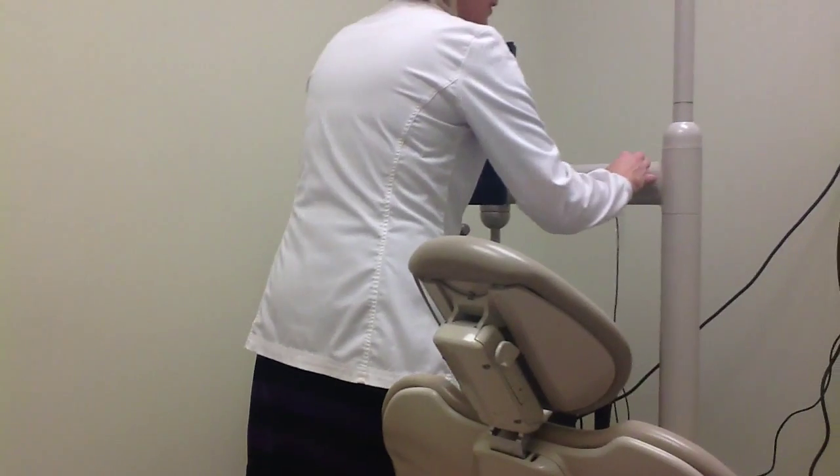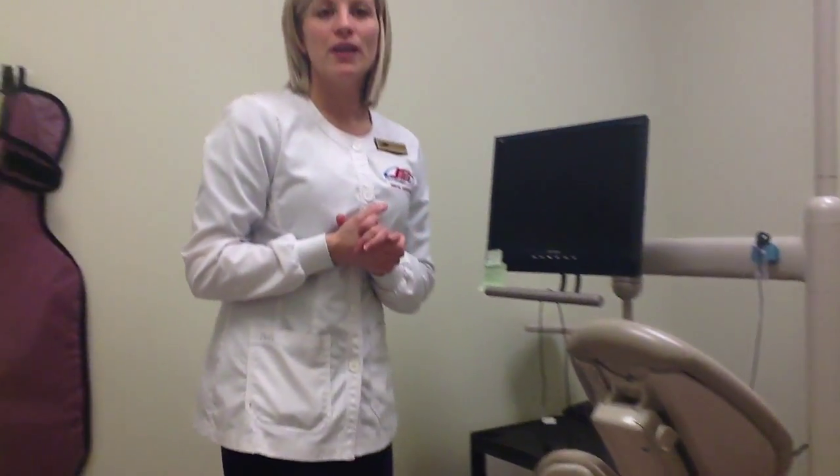And now let's talk about technique. Here at SAIT, we are using traditional, PSP, and direct digital sensor methods. When it comes to technique, we use the same technique for all methods. We'll be using the paralleling technique mostly, but you can use the bisecting technique if necessary. And that is everything — thanks very much.